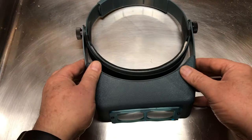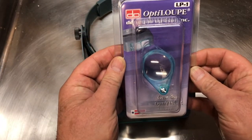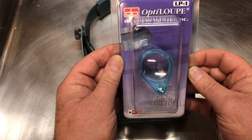A really great solution is to use the OptiLoop. The OptiLoop magnifies two and a half times, and you can add that on top of whatever magnification you're already using.